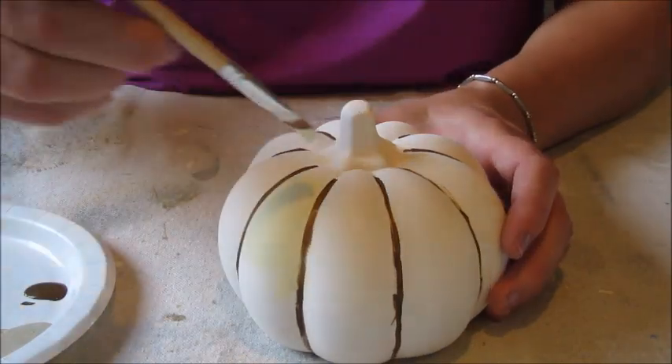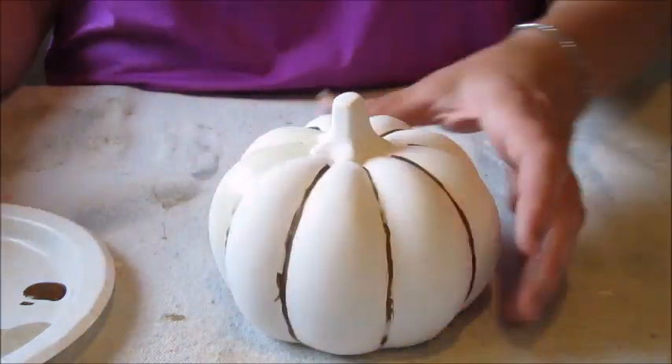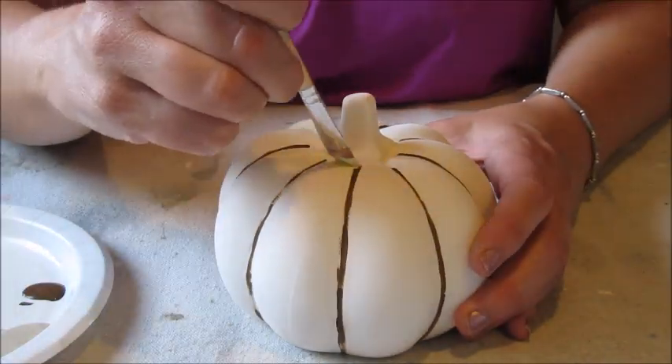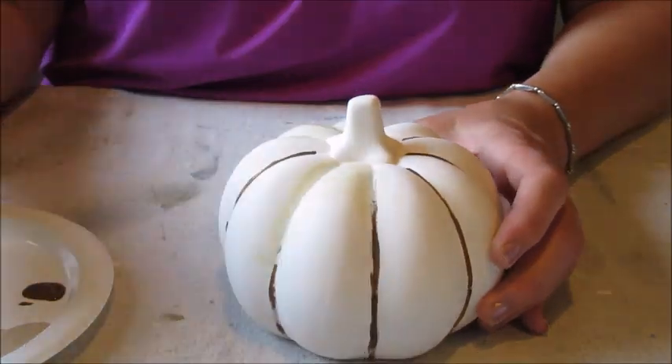Next, using a flat brush and my white paint I simply painted the whole pumpkin. When painting over the previous brown paint I was careful not to add too much on top, applying only what was needed to blend the color out.